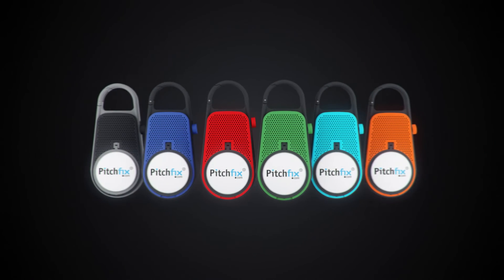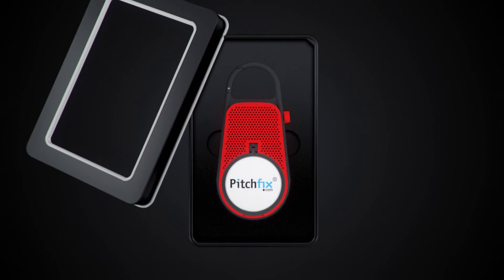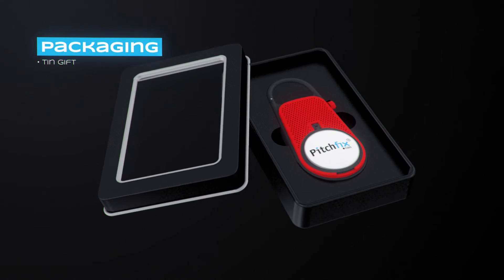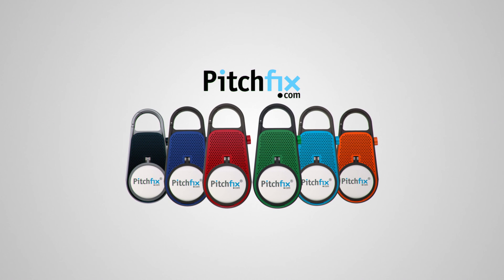You can choose from six different colors and even top it off with one of our luxury gift boxes. That way, you can customize the Align Me any way you'd like. Pitch Fix, your number one golf companion.